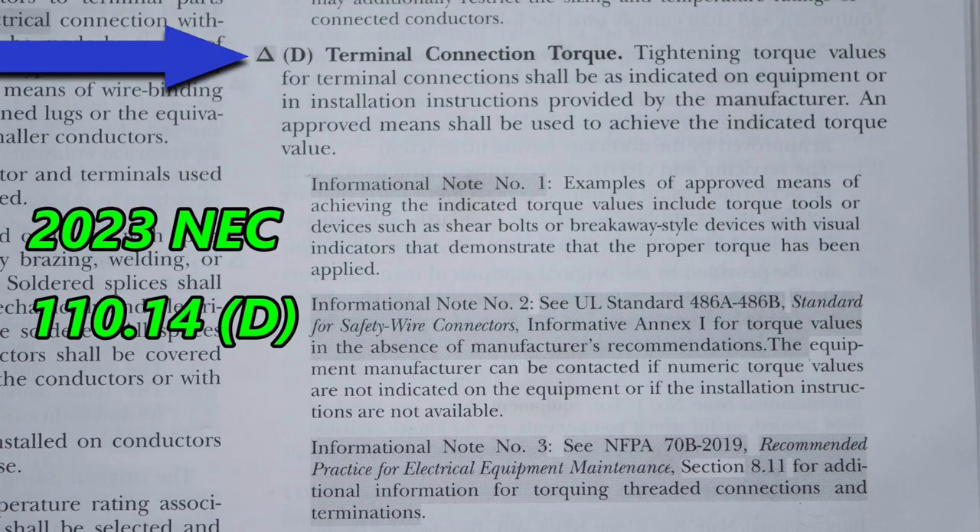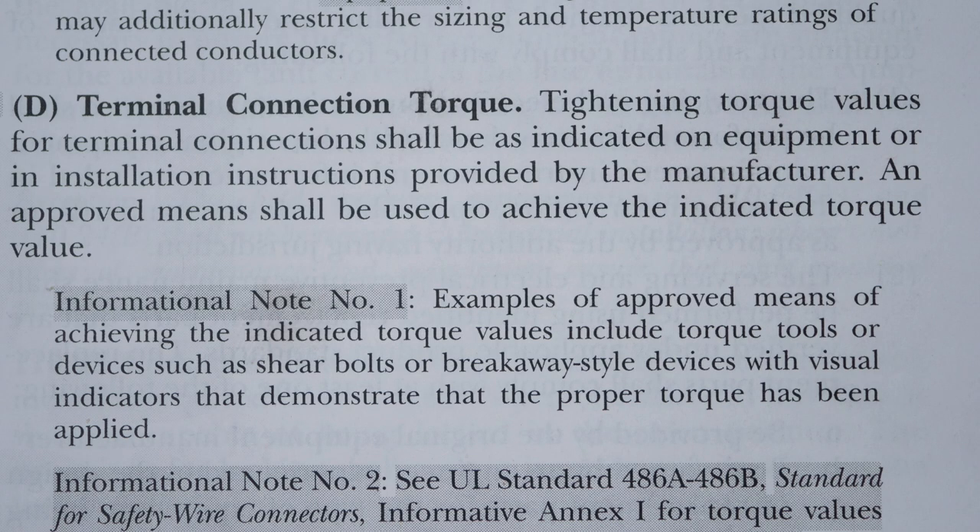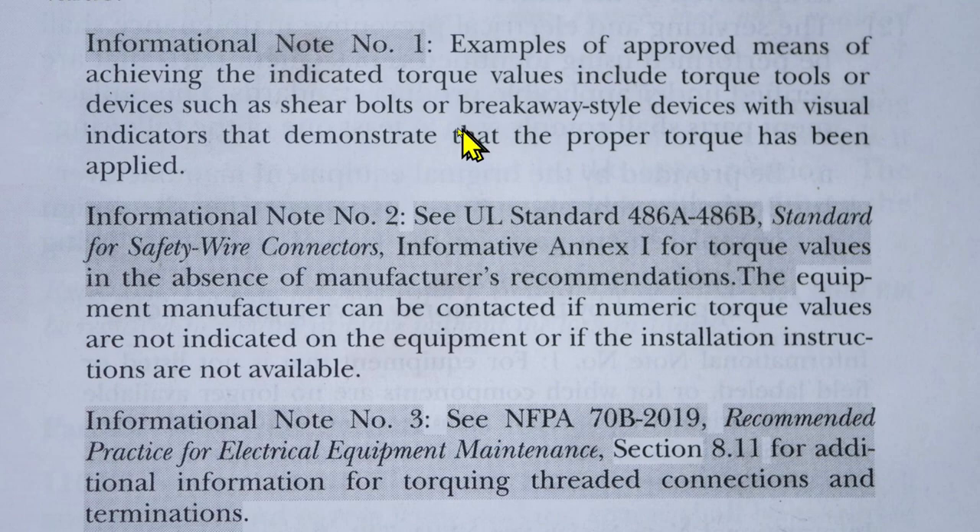Now let's go to the new 2023 NEC code. Notice the blue arrow pointing to the delta sign — that means there's a deletion in this new code, and the shaded areas mean that things are changed. For section D, tightening torque values for terminal connections shall be as indicated on equipment or in installation instructions provided by the manufacturer, and an approved means shall be used to achieve the indicated torque value.